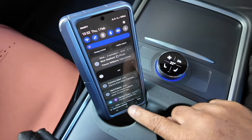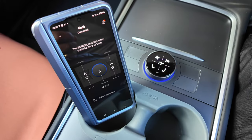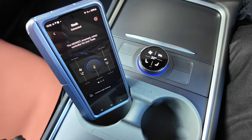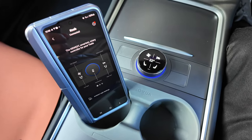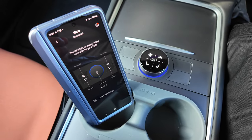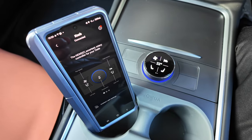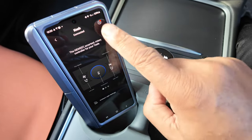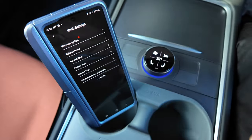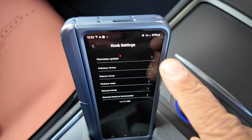Let me get the brightness up so you can see what's going on. Right, brightness is up. Now let's check for a firmware update to the knob, as we did with the commander. Let's press on the settings wheel — it shows a red dot, which means yes, there's a firmware update available.